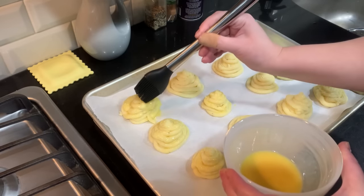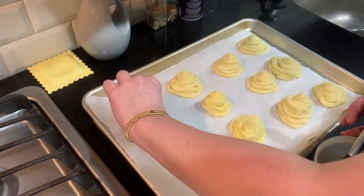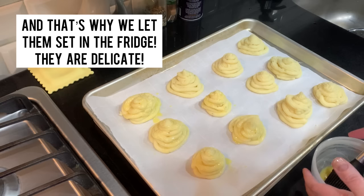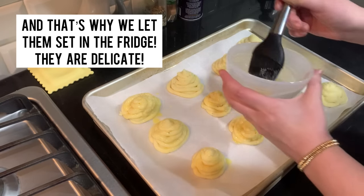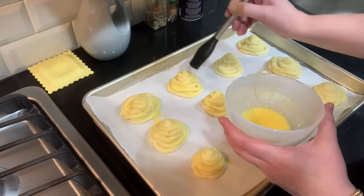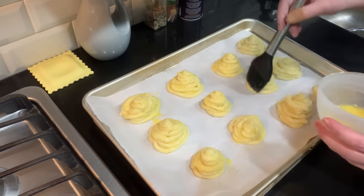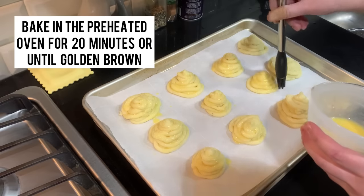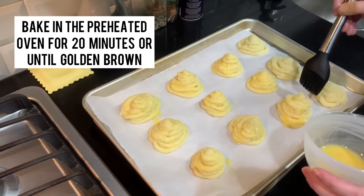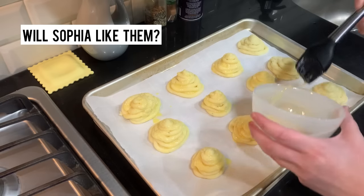That is why you need to put these in the fridge — otherwise they might smush easily and fall apart. You want them to keep their shape. I'm going to finish brushing the egg wash, put them in the oven for 20 minutes, and hopefully they get golden brown and beautiful. More importantly, we'll see if Sophia likes them.